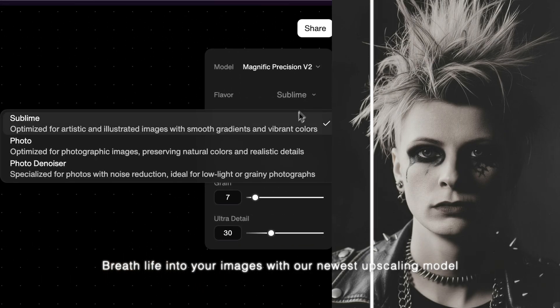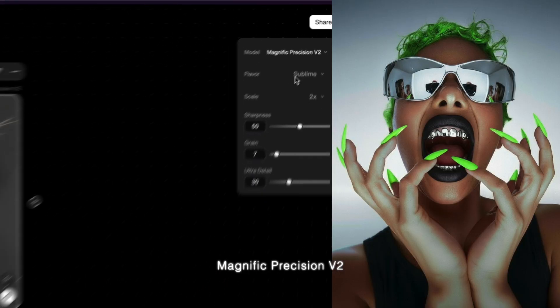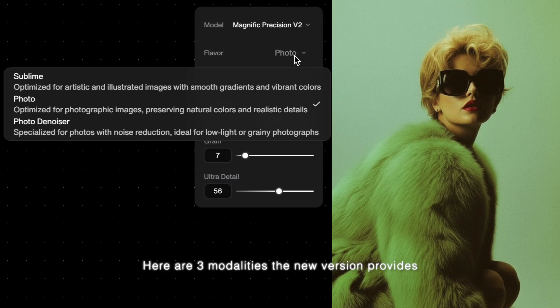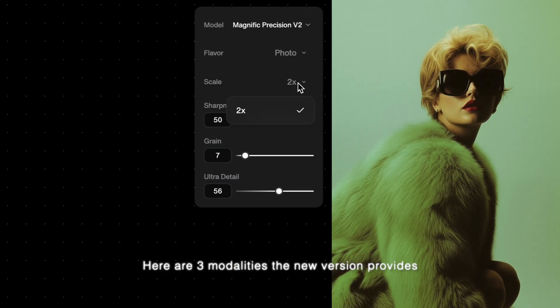Breathe life into your images with our newest upscaling model, Magnific Precision V2. Here are three modalities the new version provides.